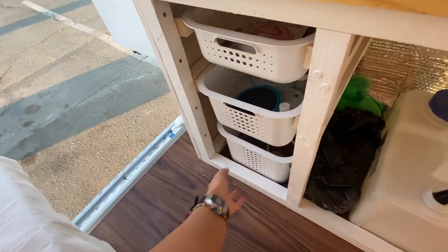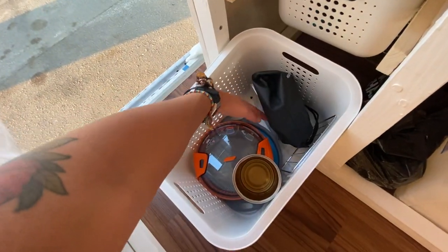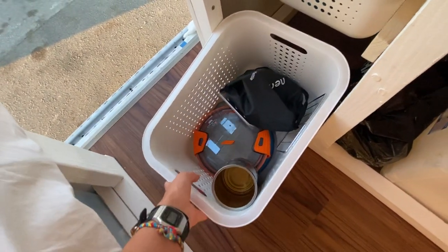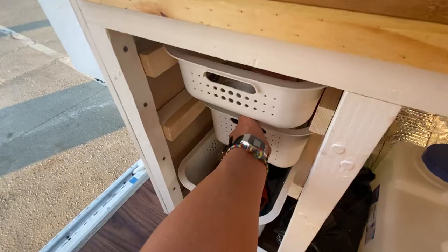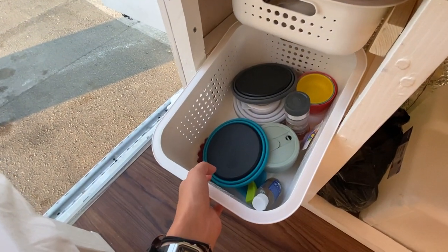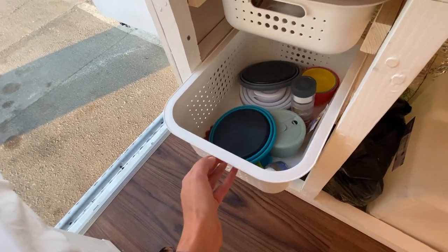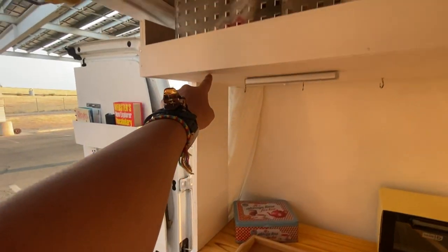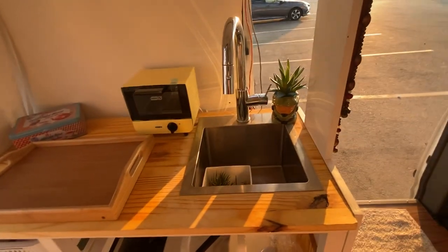My drawers are super simple. I just have one that stays on the floor that keeps typically my camping stove, my pots, my colander. My second drawer would have all of my plates and bowls, my cleaning supplies for dishes. And then I just put plywood to connect up to this top shelf where I have little bins.